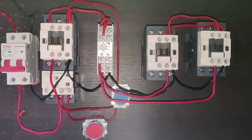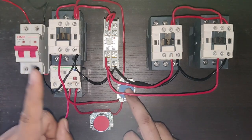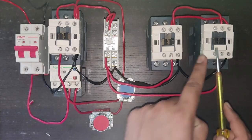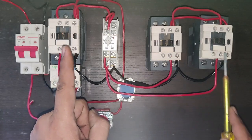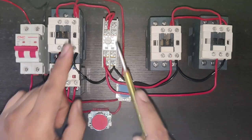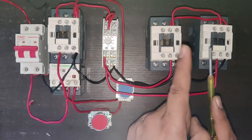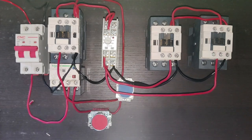Let's see how it works: when you press the start push button, the main contactor, timer, and star contactor all operate. After the 5-second timing completes, the star contactor stops and the delta contactor picks up, running continuously until power is stopped. I hope you understand the concept of how to do star-delta starter control wiring. If you like this video, please press the like button. If you have any questions, ask in the comments. Thanks for watching.